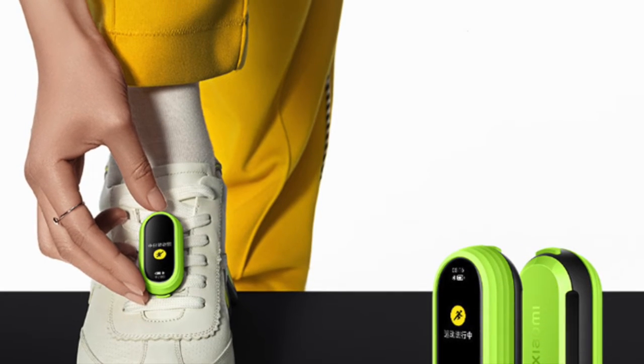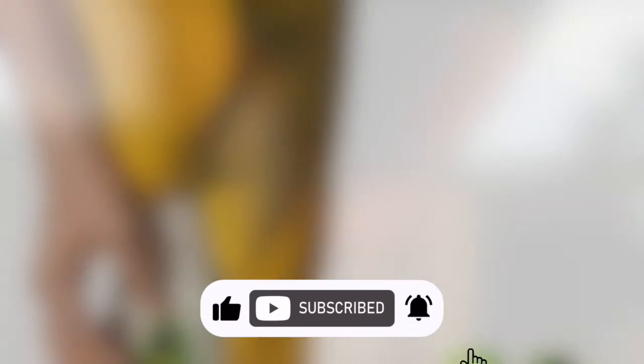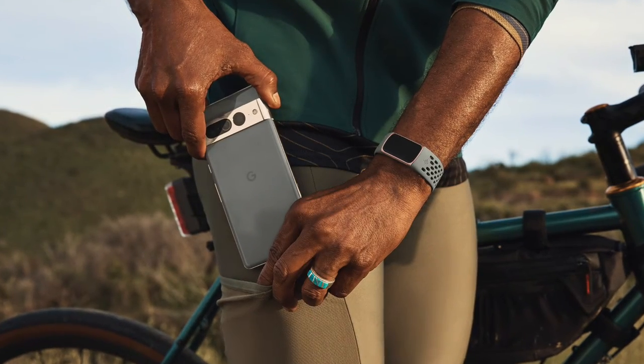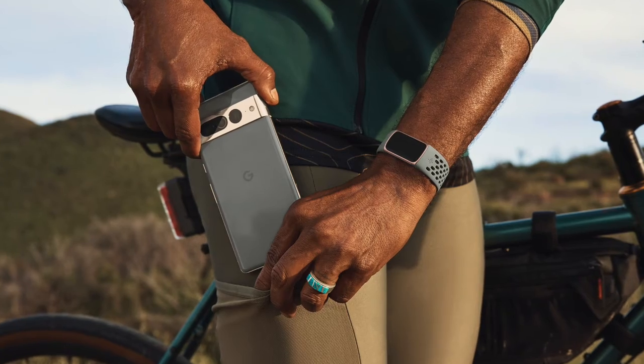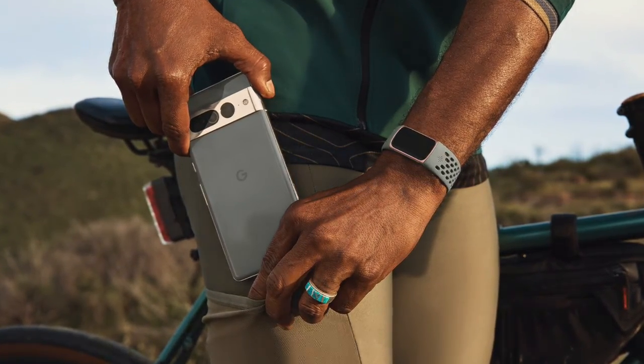Lastly, let's talk about cost-effectiveness. The Fitbit Charge 6 comes with a higher price tag but offers an optional premium subscription service that provides more in-depth analytics and personalized insights. The Xiaomi Mi Band 8 keeps it simple — what you see is what you get, with no hidden costs.